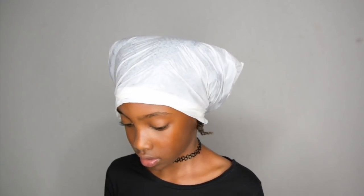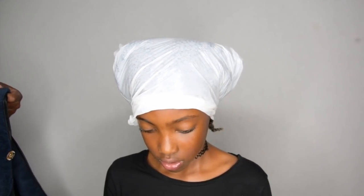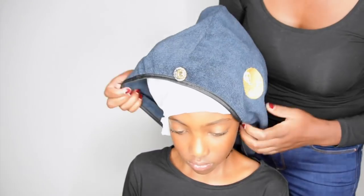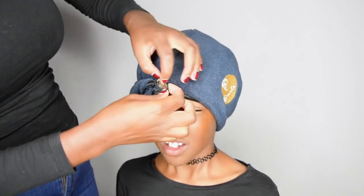I'm covering her hair with a plastic bag. The heat from her hair will make sure that her follicles open up, and that way the moisture and oil can really penetrate her shaft. I'm also covering her hair with a microfiber towel, which will stay on all night, and I will wash her hair in the morning.